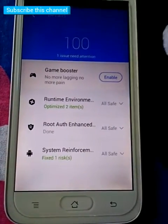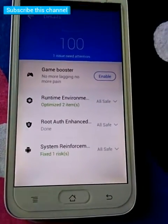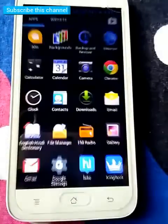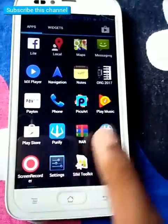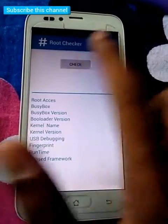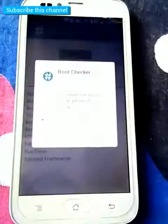After that, download Root Checker from the Play Store. I have already downloaded the Root Checker app. Click the 'Check Root' button.